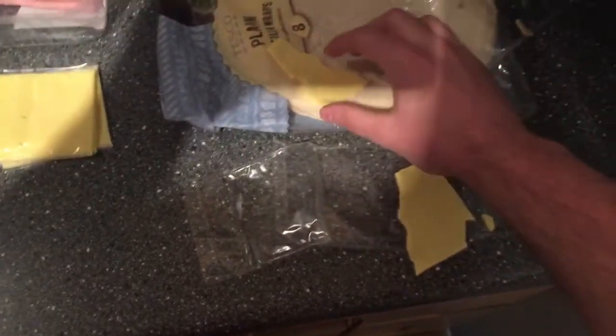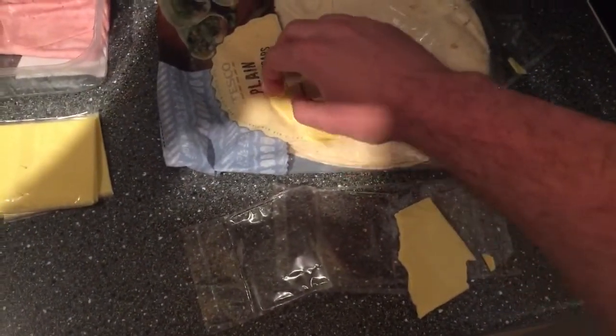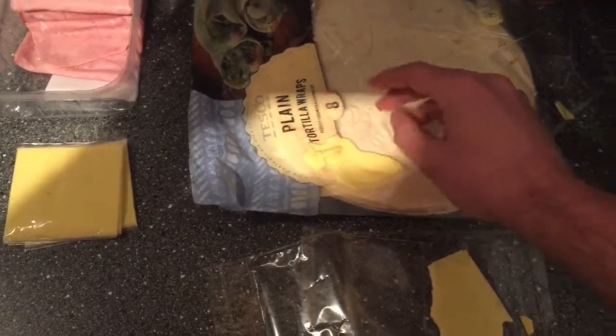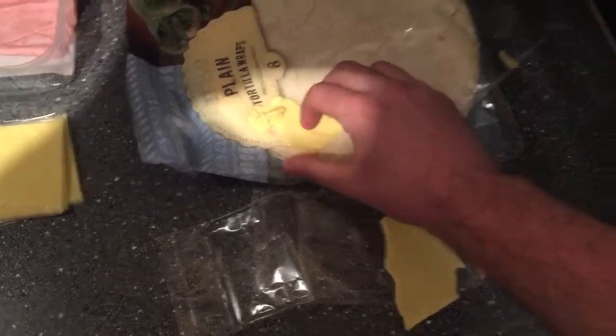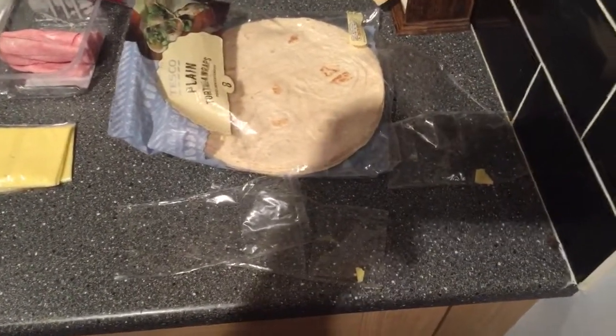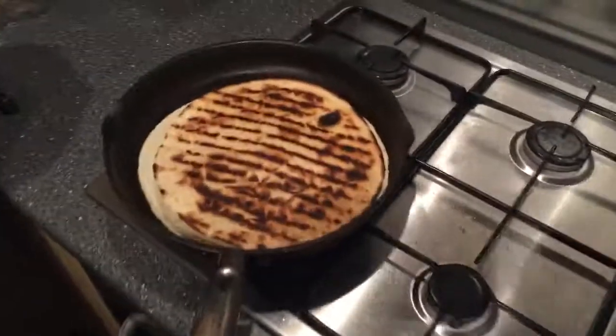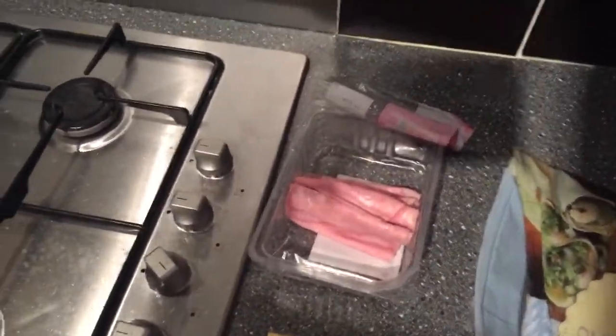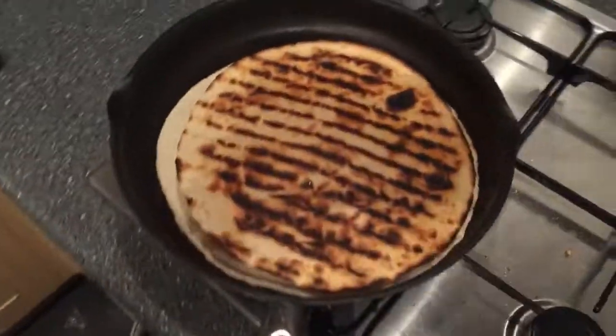It's kind of hard to film and do this with one hand. Guys, stop laughing, I can hear you right now. Look at this, it's just terrible. Alright, cheese fiasco avoided. I put it in there. I already did the ham — I couldn't record that, it was kind of freaking out a little bit. The ham's in there.